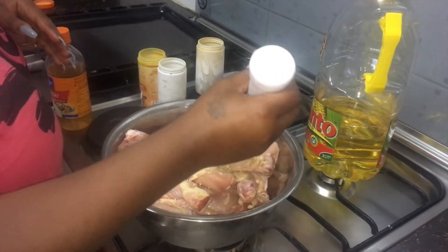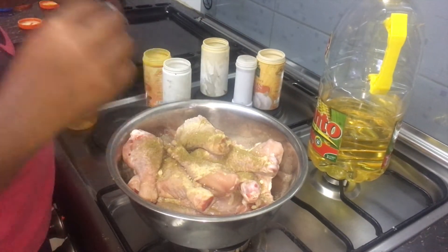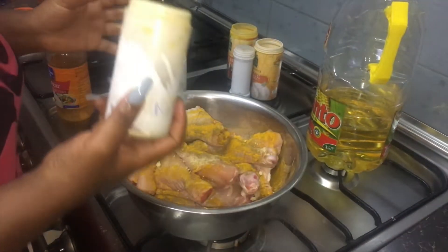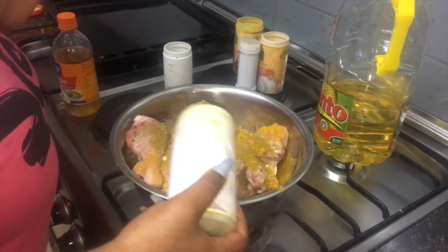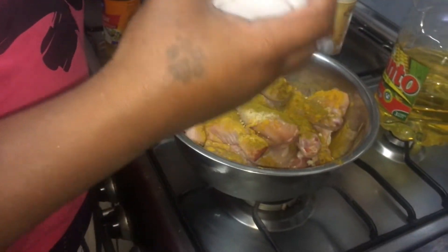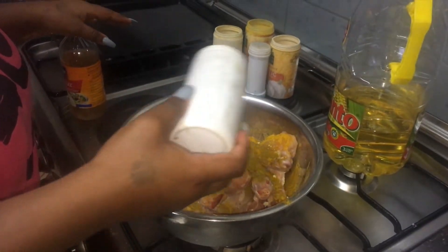This is Dania Dira — coriander — yes, Dania Dira gives it a very good scent. After that, go in with your turmeric. Now this is the mixed spices, everything is here so I'm not worried. And finally, my best spice ever — black pepper.